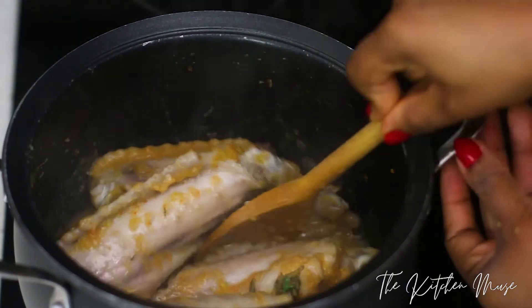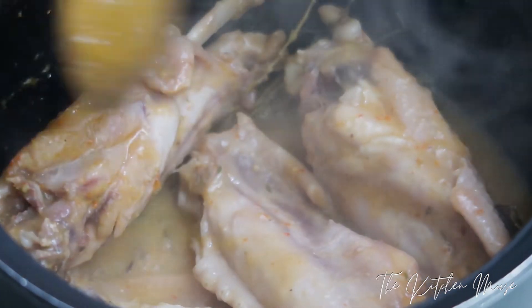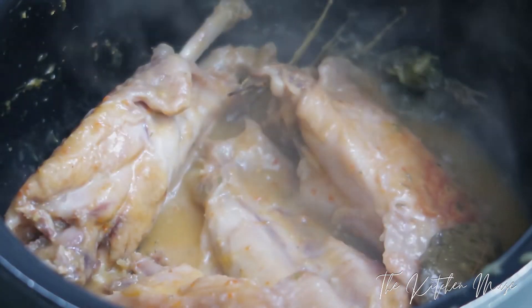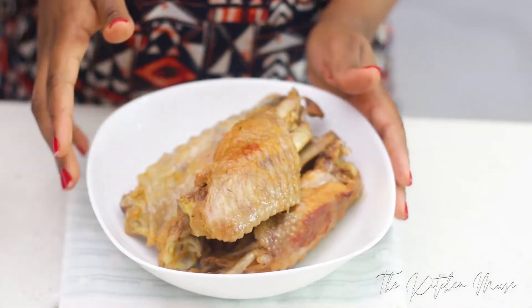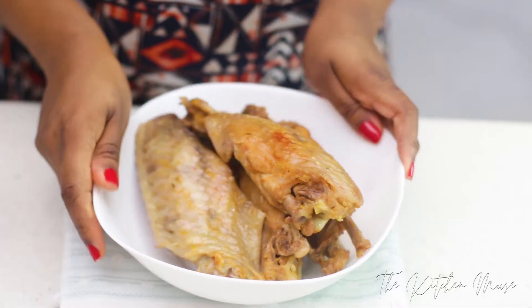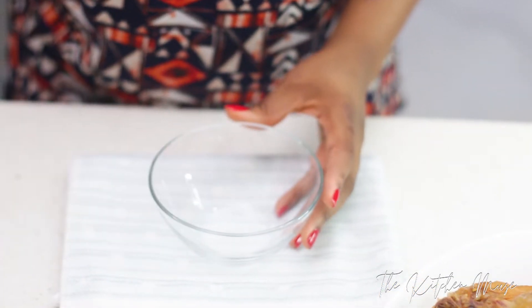I'm checking on my turkey wings now — it looks nice and tender and it's been about 25 minutes, so I'm going to take it out of the stock and let it cool while I make the basting marinade. This is what the turkey looks like — it looks absolutely delicious already. You can cut your turkey in half if you like, but I wanted to do whole turkey wings so I didn't bother.